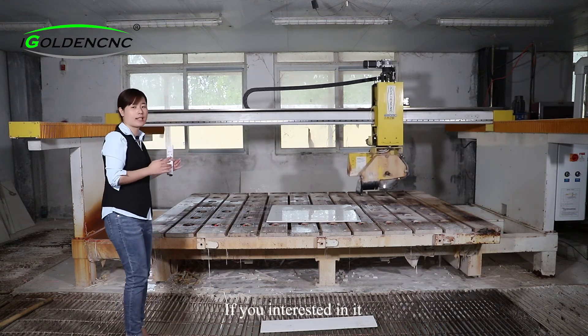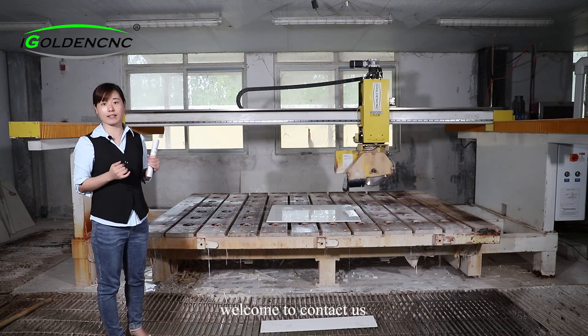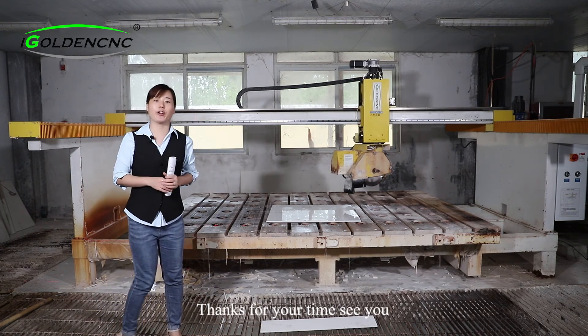So if you are interested in this machine, you can contact us. Thank you for your time. See you.